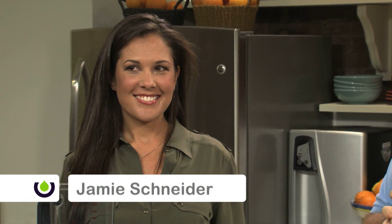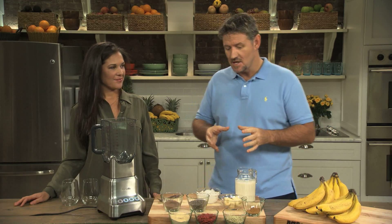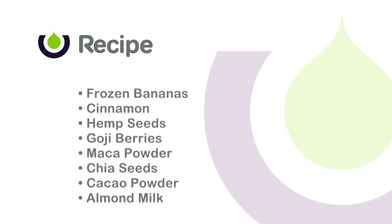So I'm joined here now with Jamie Schneider. Jamie's part of the Reboot team, and not only is she a holistic health coach, she's also responsible for posting up most of the Reboot recipes on our website. And today, we are going to talk about Jamie's Superfood Power Smoothie. So talk me through it, Jamie — what have we got on the Reboot workbench today?